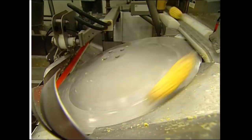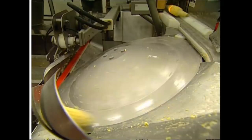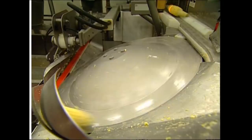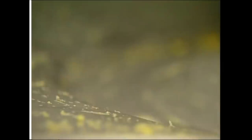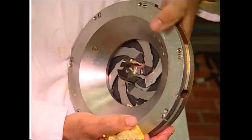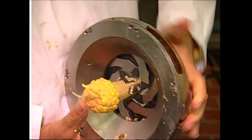This machine uses a light sensor to check that the cobs are all facing in the same direction. If any are back to front, a lever gives them a nudge to spin them around. And now it's time for them to go from corn on the cob to corn off the cob — they're pushed through spinning knives that adjust to fit the size of each individual cob, stripping off the pieces of corn.